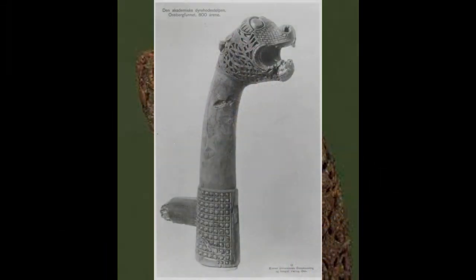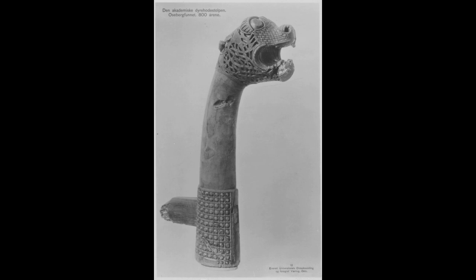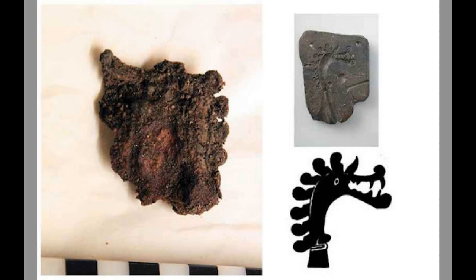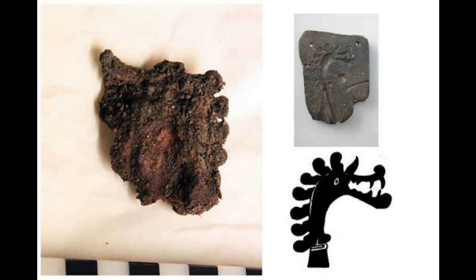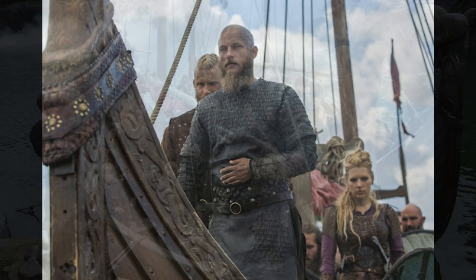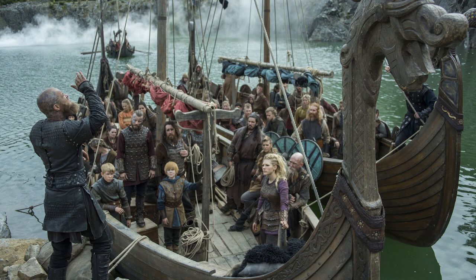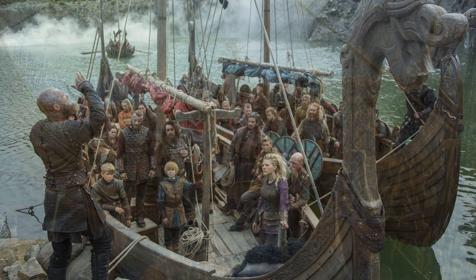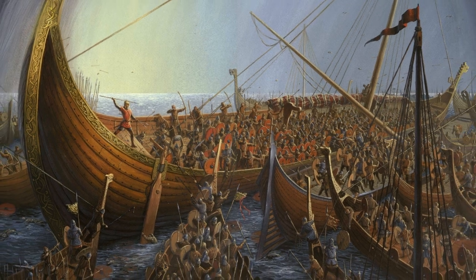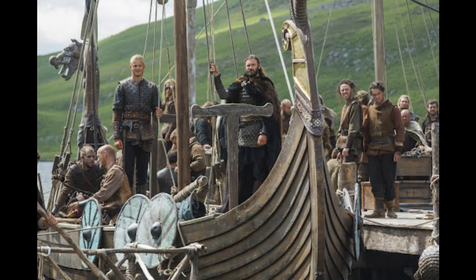So it absolutely seems like the Norse did believe this. When you're sailing into battle or on a raid in England or wherever, you put the dragon head on the prow of the ship to scare away the spirits protecting that land, so the Vikings can come in and take the victory. And if you're sailing back home to your own country, you take the dragon head off, because you don't want to frighten the land spirits of your own country.